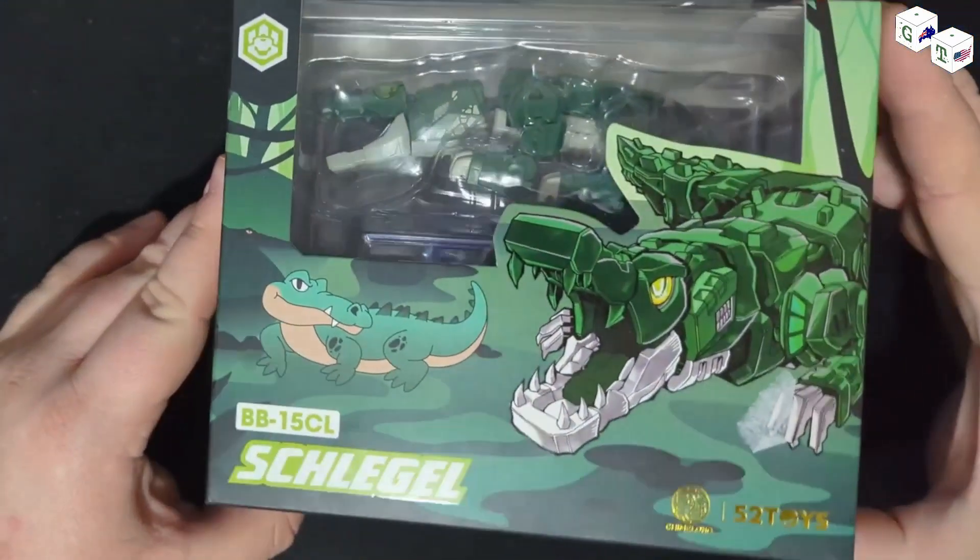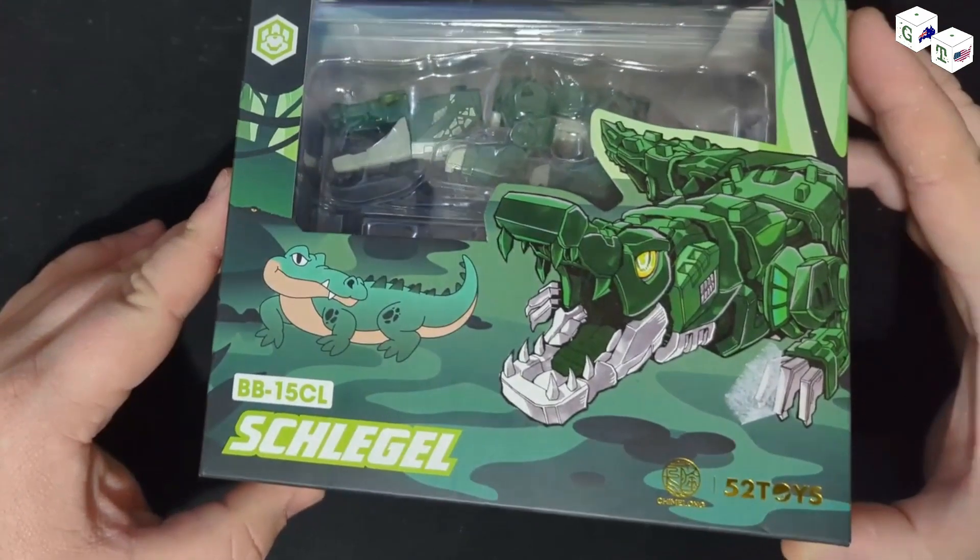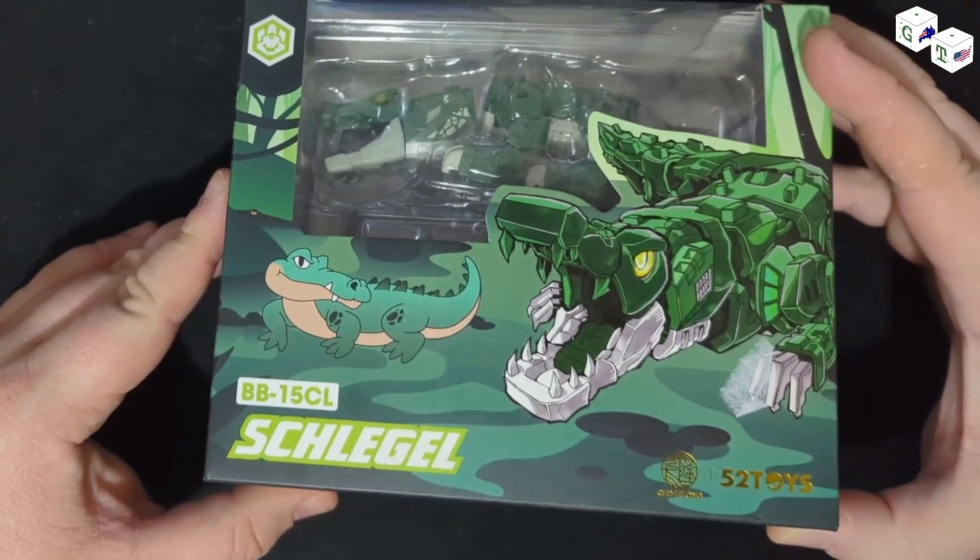From what I understand, the transformation on this particular one is essentially identical to the shark. I haven't played with either of them at this stage. This is also one of the earlier Beast Boxes, so it'll be interesting to see how it holds up in that regard. This is the box for Schlegel, or at least that's how I'm choosing to pronounce it — if I'm wrong, obviously somebody will correct me.